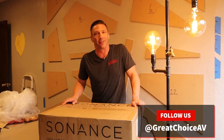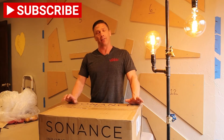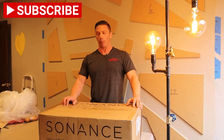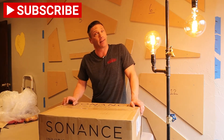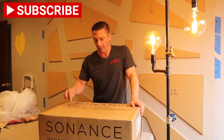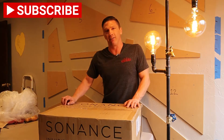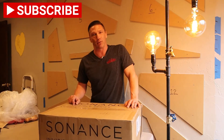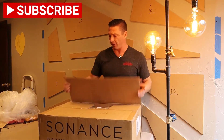Hey guys, this is David with Great Choice Audio Video. Today we got something really cool. If you ever needed a pair of speakers to go in a room but you really didn't want to see them but yet you wanted them to sound good, Sonance has the answer. These are the IS8 invisible speakers. Can't wait to do the unboxing and show you guys, and then we'll do another video down the road where we'll show the installation.